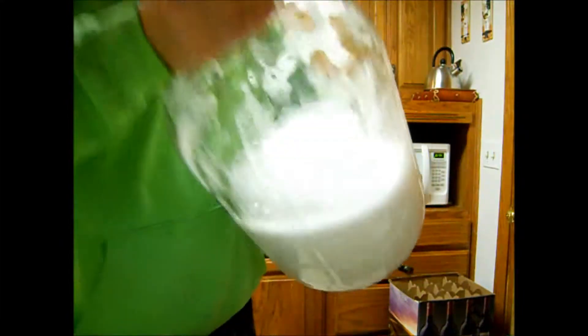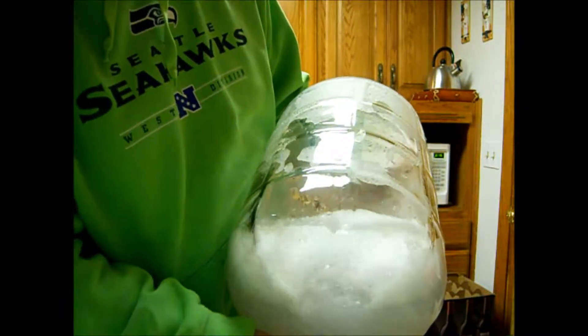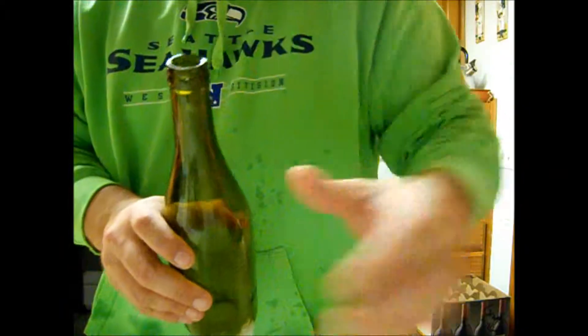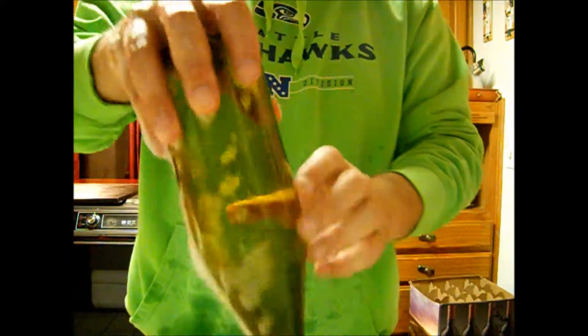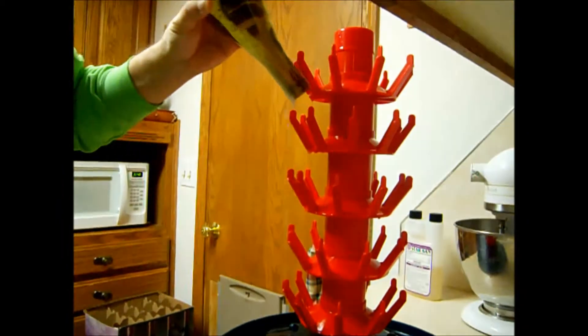Got our sanitizer in the carboy — we're going to shake that to make sure it touches all surfaces. Then I dump it into my sink so we can use it to sanitize our bottles. We just take a bottle, dip it down in the sink to get some sanitizer in it, shake it around like we did the carboy, drain it out, and then put it on our bottling tree. We'll continue that with the rest of the bottles.